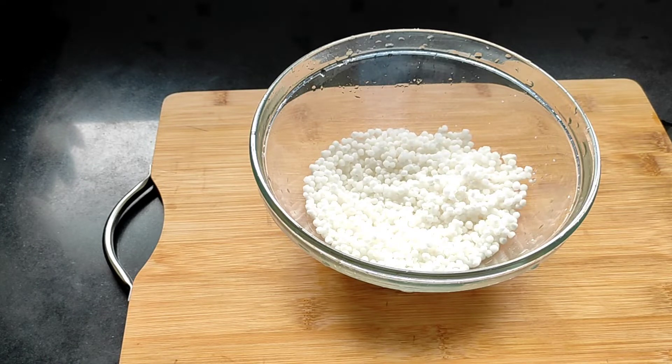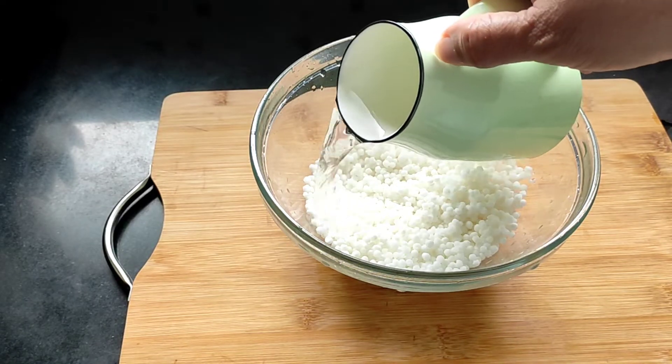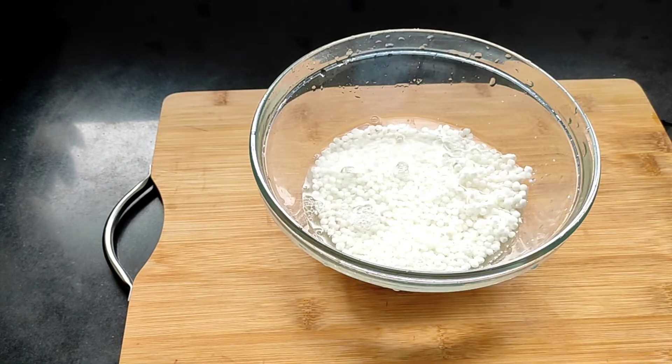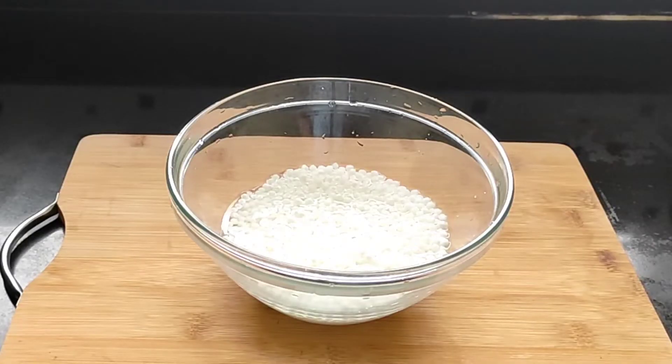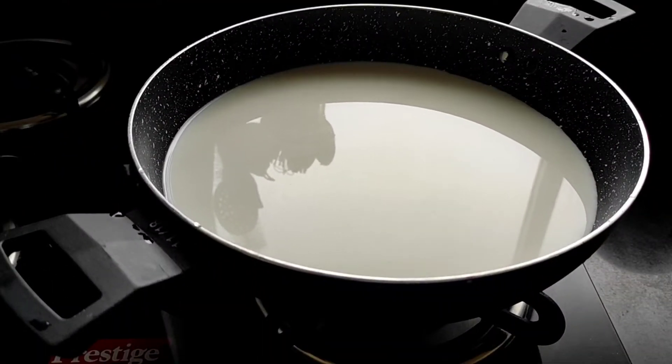Now we have to soak the sabudana, but we have to put just enough water — we don't have to put extra water. I've added a little water to the sabudana; you can see the water level is just a little above the sabudana so that it gets soaked very well. Now we leave it for 20 to 30 minutes for soaking. In the meantime, I have taken a vessel with one liter of full fat milk.